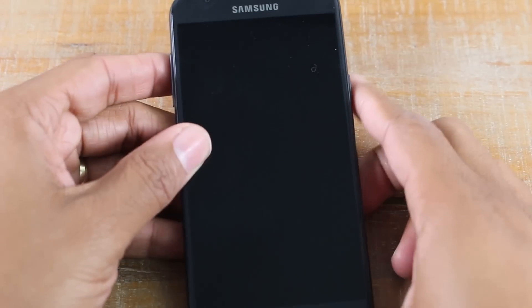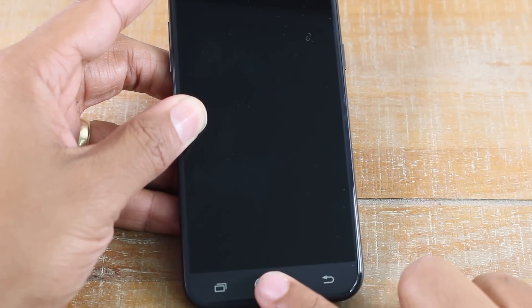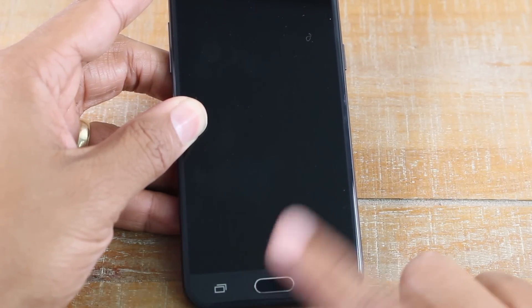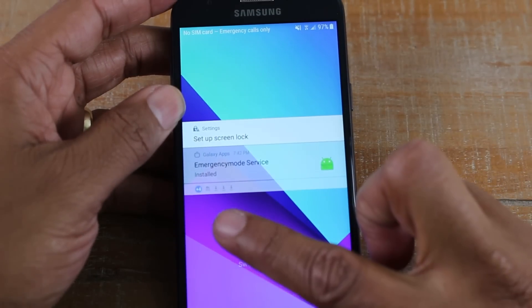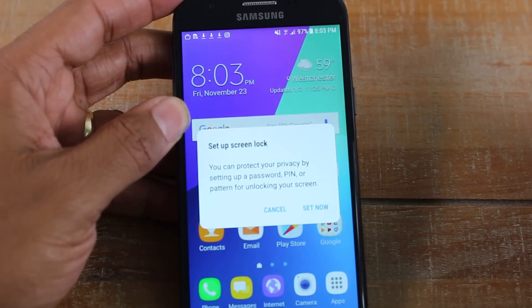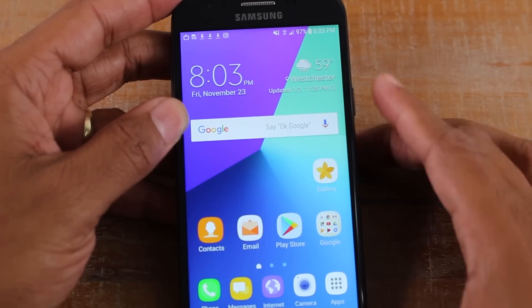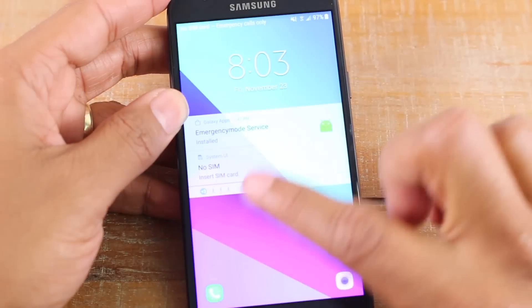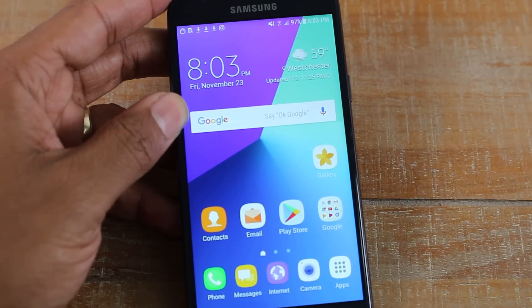Press that power button — you can also press the home button down here to turn the screen on as well. Once the screen is on, you will have to put your finger on the front and slide it. That's how you unlock the phone. Power off, power on, finger on the screen and just drag it across — that's how you unlock the phone.